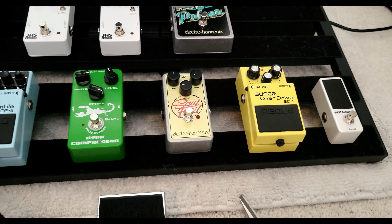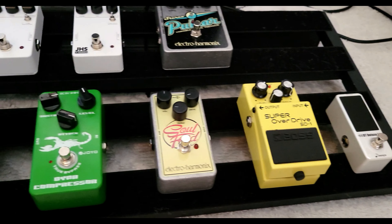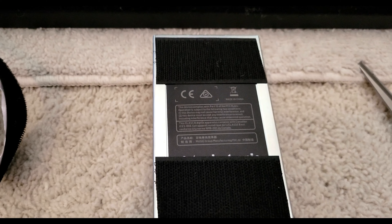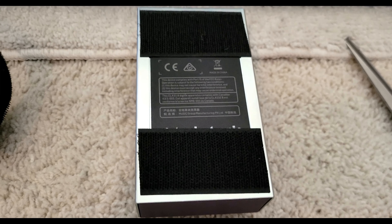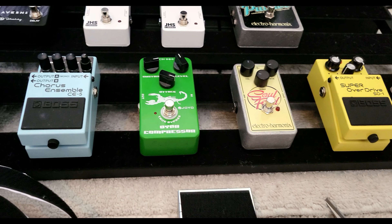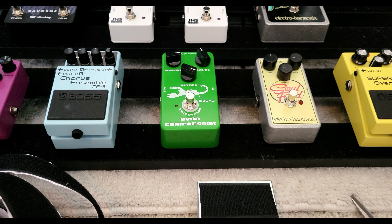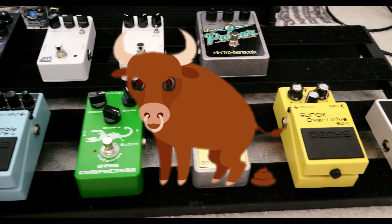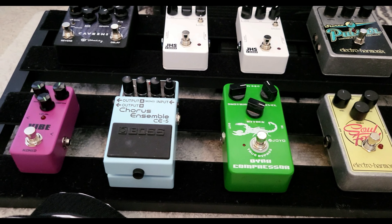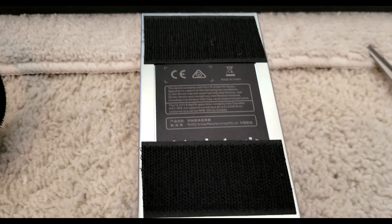I kind of got my pedals outlined the way I think I'm going to put them, but it's not written in stone yet. First we have to put the Velcro on all the pedals individually, so that's what I'm doing now. Then I'll get them lined up the way I want, and then comes the wires and cables and all that. It's starting to look pretty good — I'm digging this pedal board. I got the right size again. Time to put some tape on these pedals.